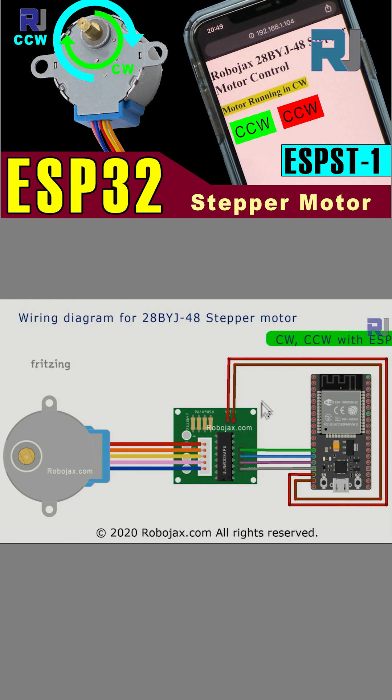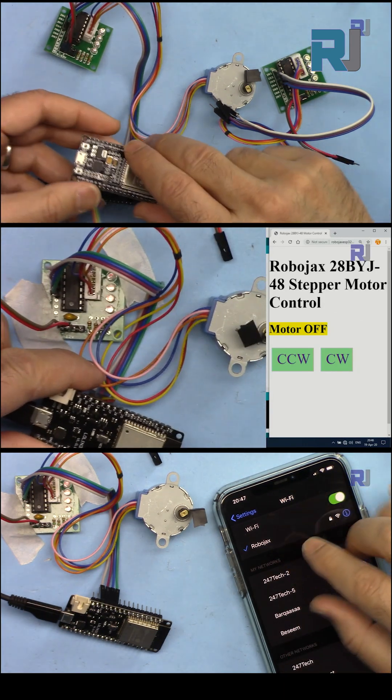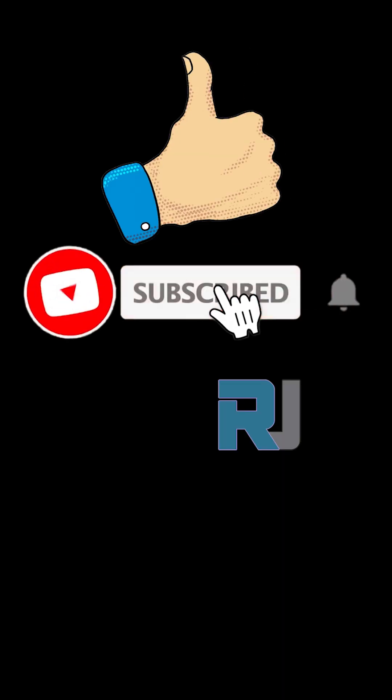See the full video on YouTube — link below this video. Like and subscribe for more videos.